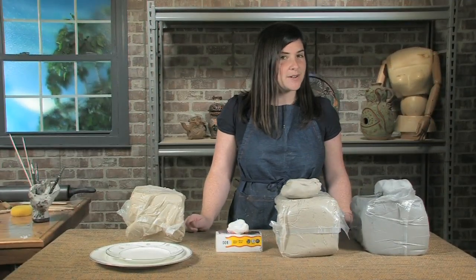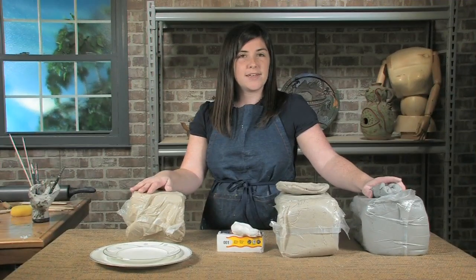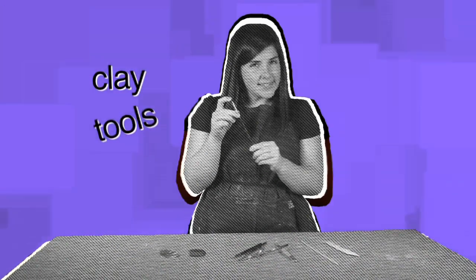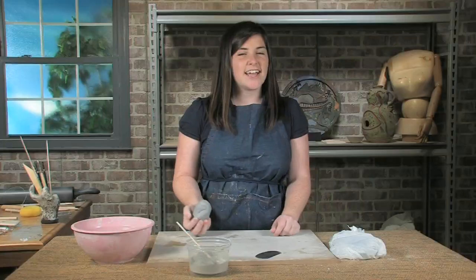Hi, my name is Sarah Pierce. Welcome to my DVD on hand building. To get started with hand building, we're going to begin using the earthenware clays today. We're going to talk about some clay tools that can be useful for hand building, but the best tools that you can have for clay are your hands.